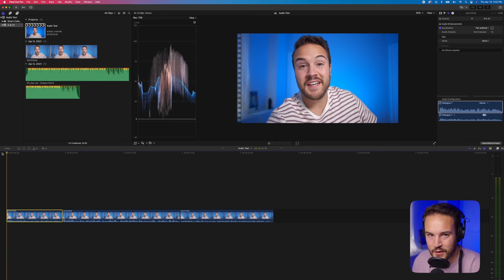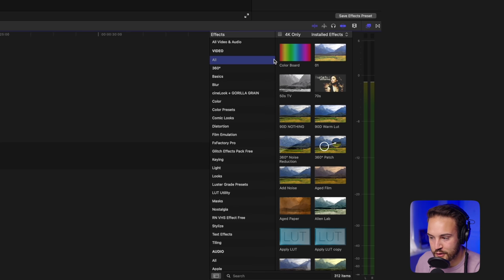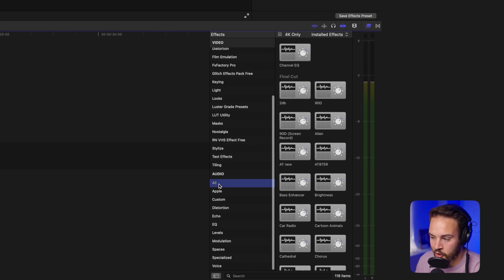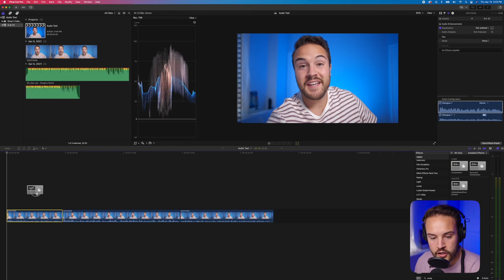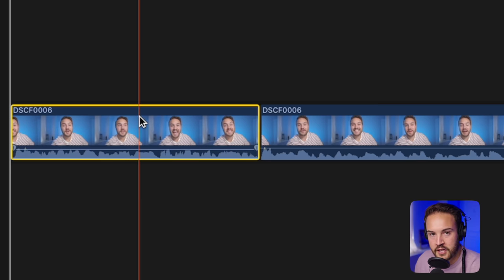One thing I like to add sometimes is the compressor. To find it, go to the effects tab, scroll down to audio, and click 'all.' From there, search for 'compressor' and drag it onto your clip. Watch what happens to the waveform when you let go — it's going to boost things up. The compressor is really good for boosting up low quiet ends while not clipping the high ends, helping to keep everything more level.